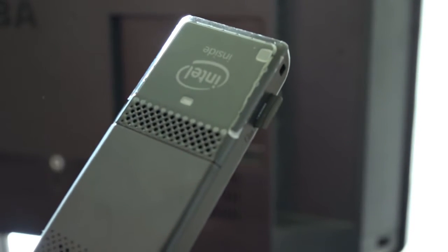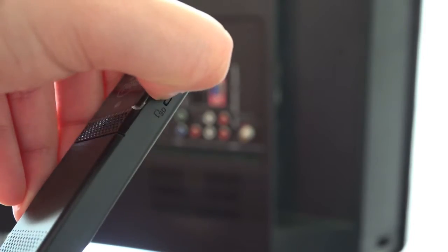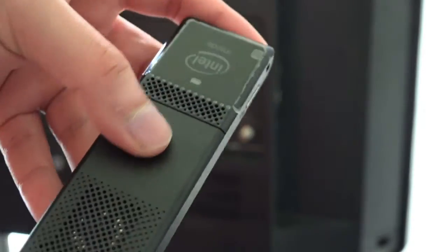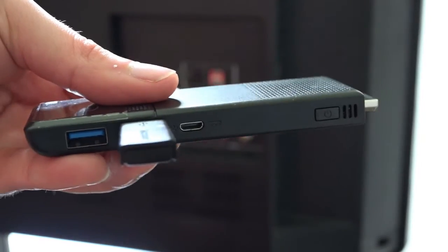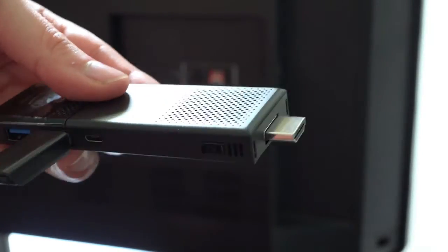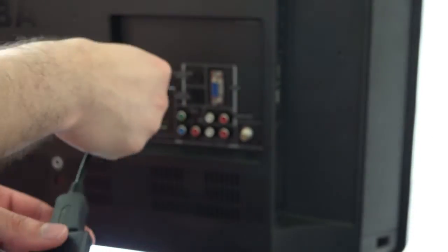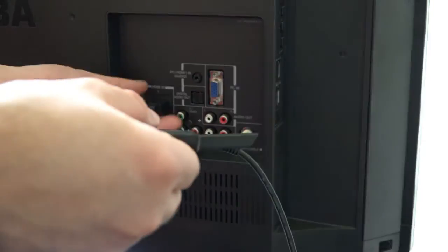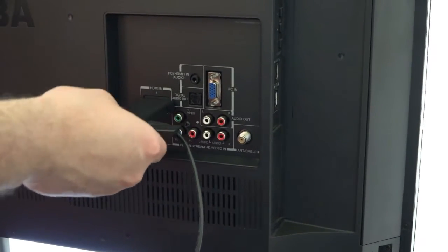The setup is a quick and simple process. Start by adding a microSD card for additional memory, then follow by applying any Bluetooth keyboard adapter to the USB port. You may need to connect the HDMI extender to the stick PC and place the extender into the display. Plug in the adapter for power and you are good to go. For a more ideal installation, simply plug the Compute Stick directly into the display.